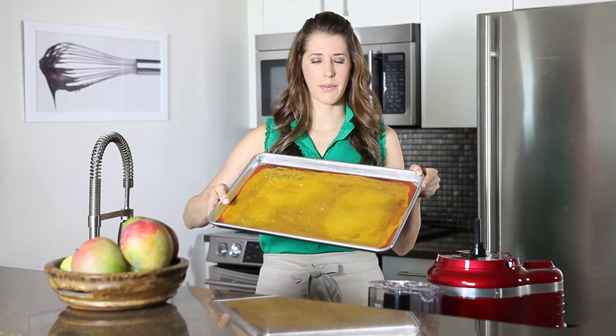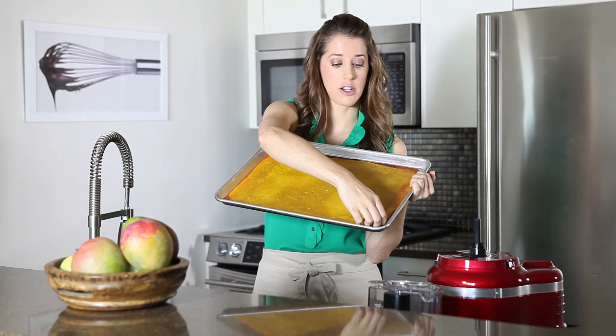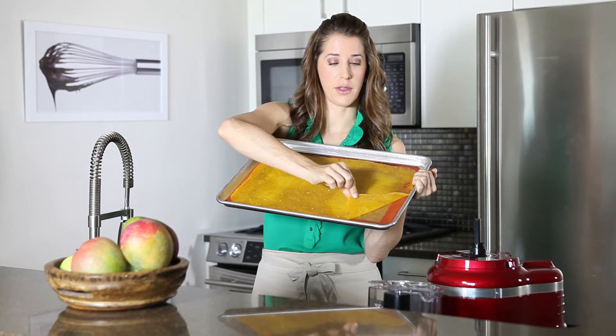These have been in the oven for about three or four hours and you can see that they've really dried out. They're a little bit sticky on the top, but you can actually pull the fruit roll-up right off of the baking sheet.